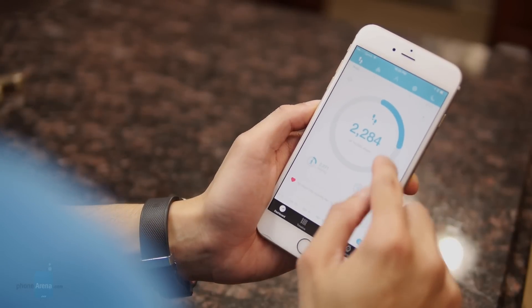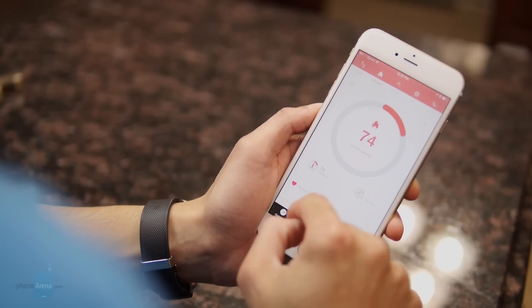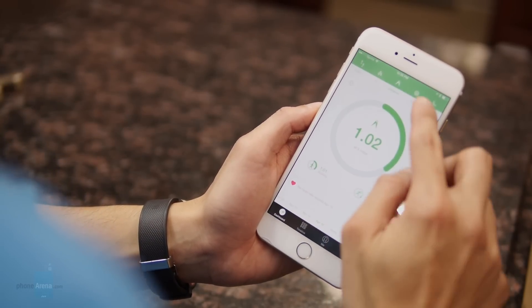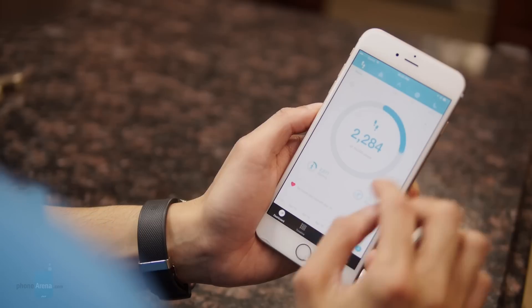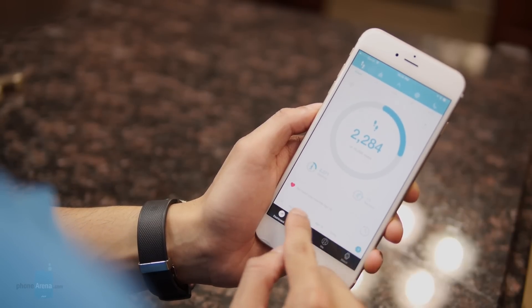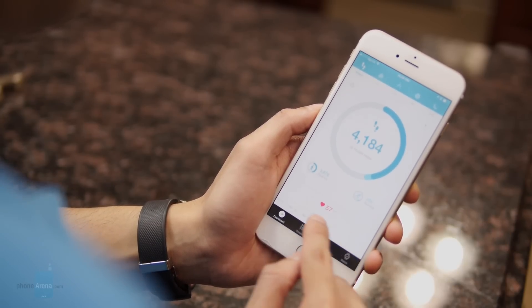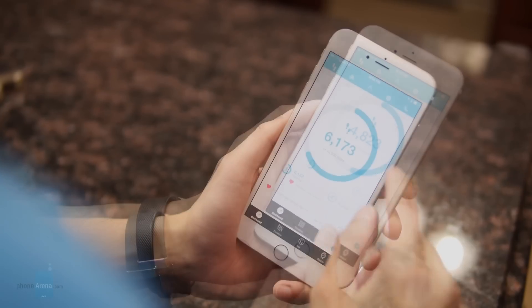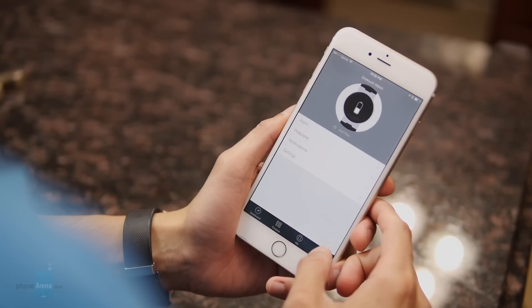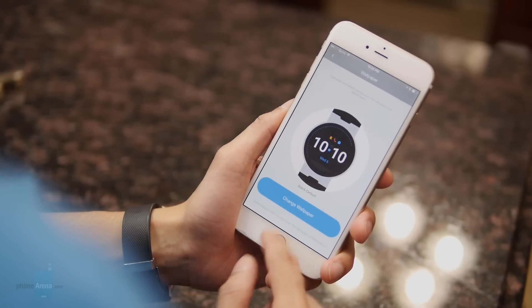The application you can download for your smartphone allows you to view the information in a little more detail, but unfortunately it's not quite as in-depth compared to some other applications like the Fitbit app. You'll just get the usual stuff, but it doesn't present the data in a meaningful way. You don't have a chart to see all the results from different days — you just have to keep clicking each one individually, which is kind of a pain.